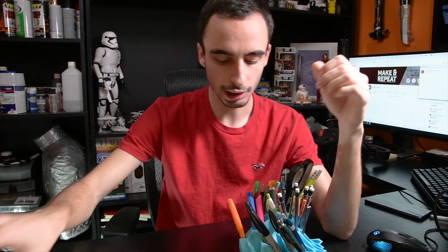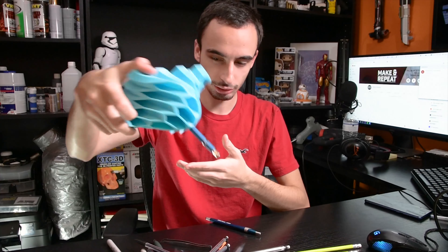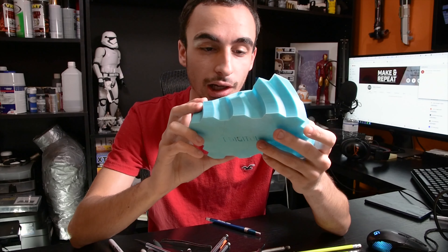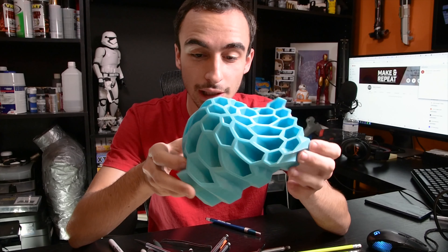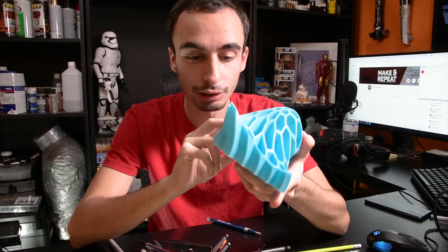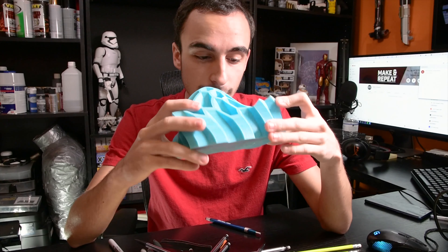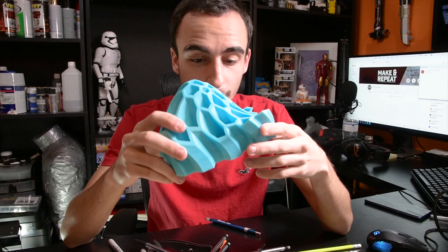I stopped that print and decided to go for something longer. I printed this pencil and pen holder — it took about 20 hours to print and it came out really nicely, way nicer than pretty much anything I've ever printed on the Anet. The printer was reliable and ran for the full 20 hours.